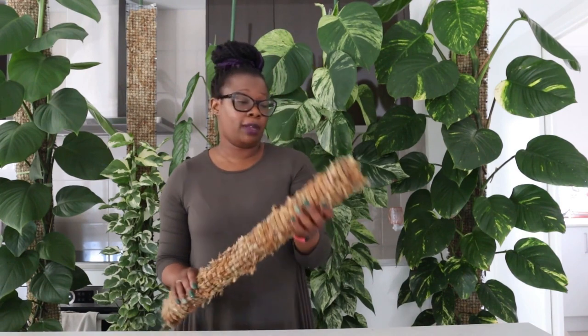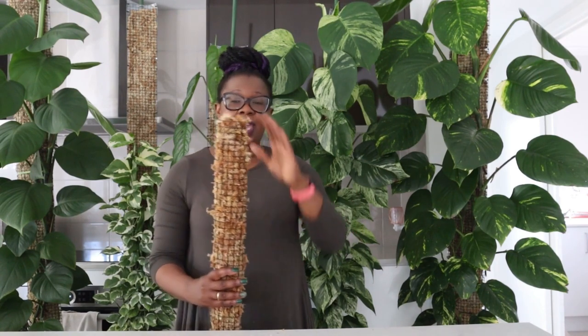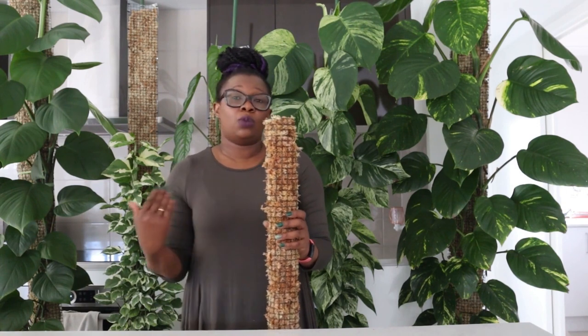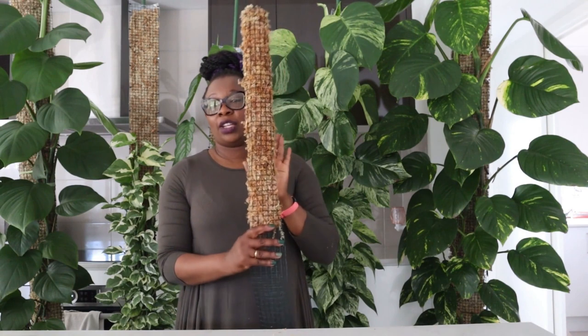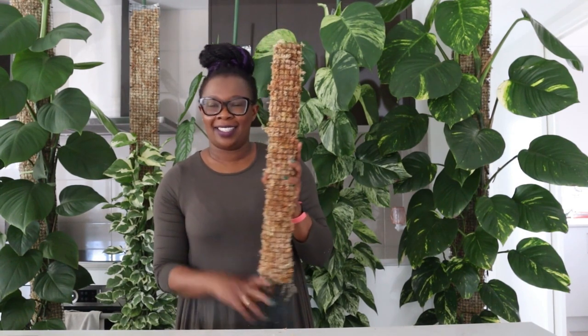Thank you so much for joining me. As long as you've got a cut-up mesh, you can literally bang this out in five minutes, and the more you do it the quicker you'll be. You've got your moss pole — you can make it big, small, flat, or as wide as you want to completely customize it to the plant that you're potting. See you next time when I attach a plant to the pole and pot it up in lecker. See you then!